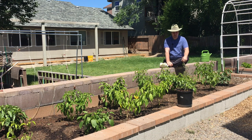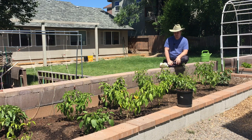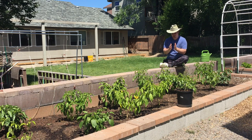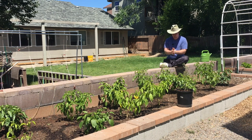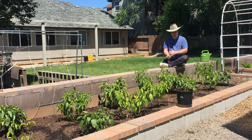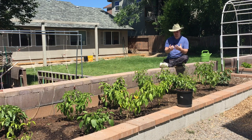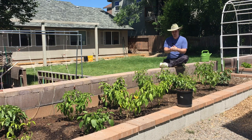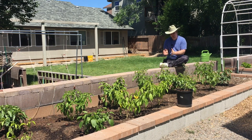So to answer the question — how do I use worm castings in the garden? There are several ways that I do it. The most important way is when you're starting your plants from seed, getting them the benefits of the castings with the growth hormones and the beneficial microbes, especially if you're fertilizing organically.